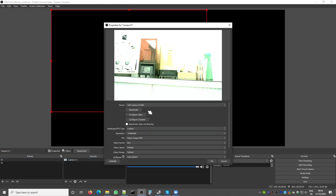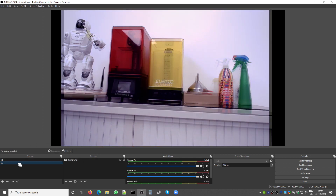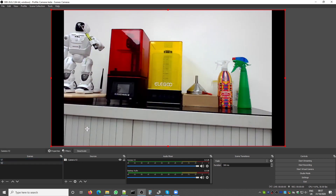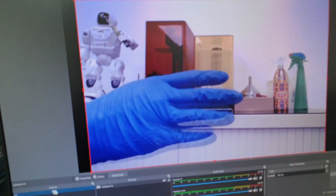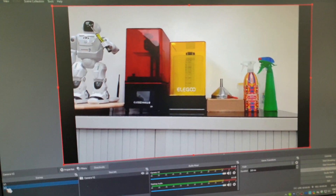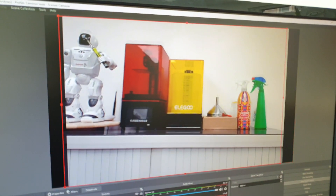I'm using OBS Studio to check that both cameras are working. You can check my other video about how to set up the cameras in OBS. As you can see, both cameras are working at the same time. When switching between them, you can see the colors are different — version 2 has better image quality.